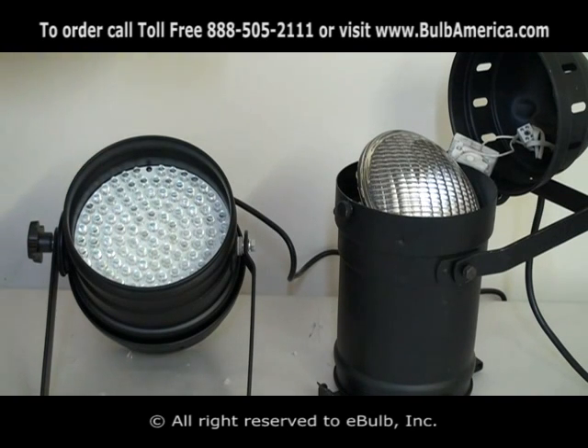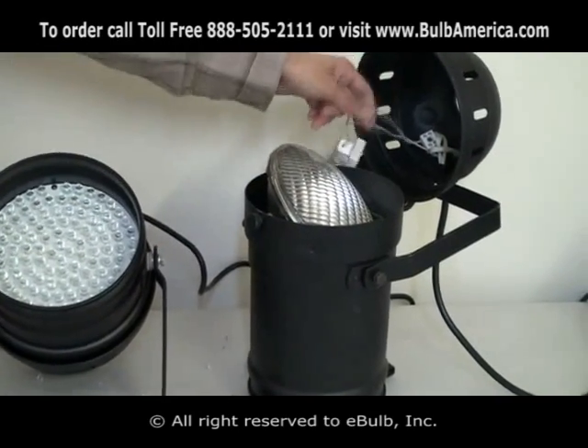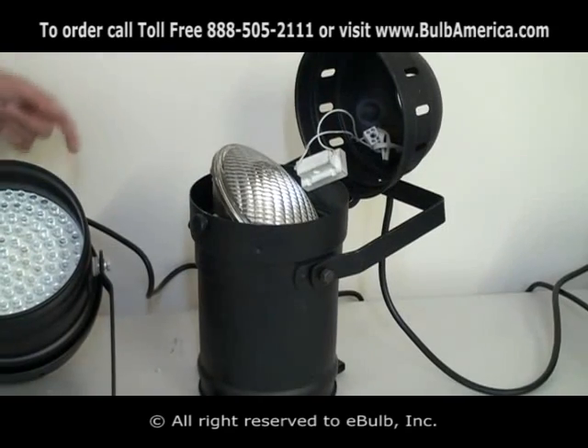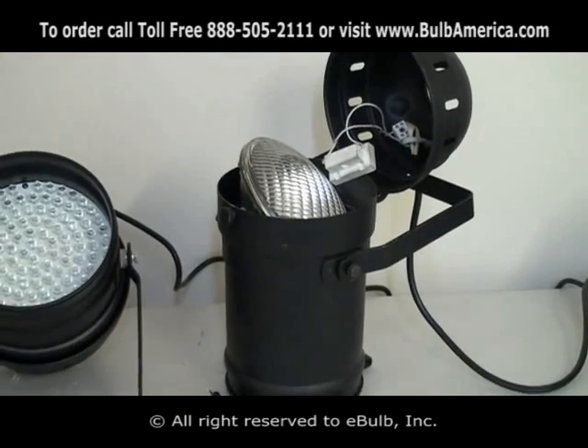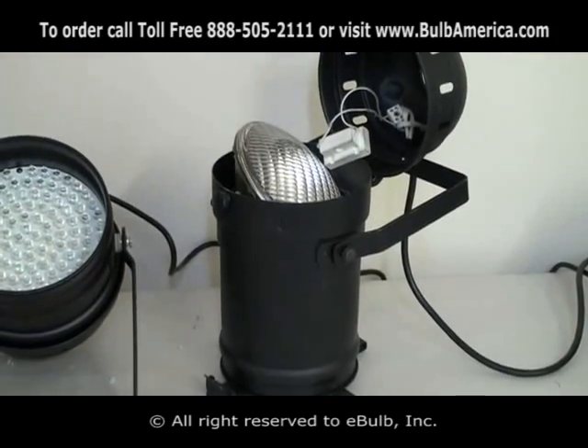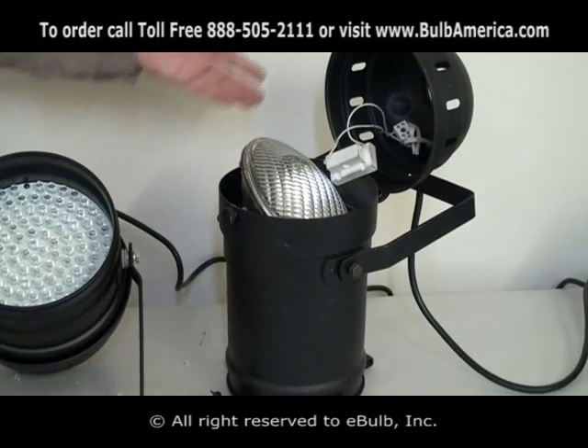With conventional PAR cans, you have a lamp to deal with, a socket, and wires that will melt after time. You need a dimmer pack because it's not a DMX unit. They're very bulky, very heavy, and consume a lot of electric depending on whether the lamp is 500 or 1000 watts.